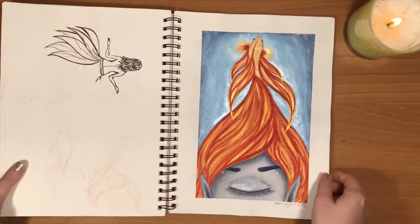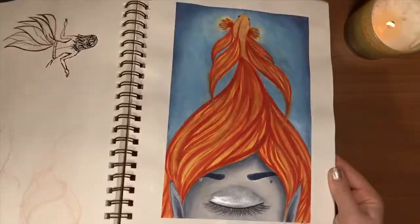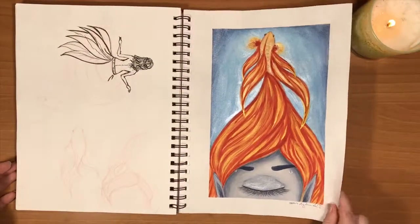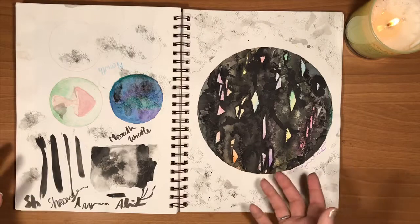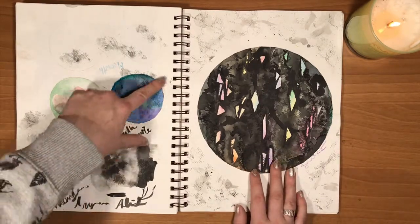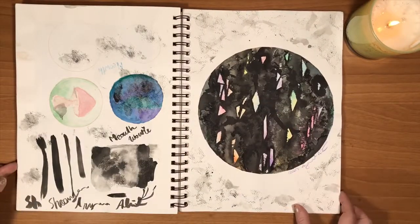And then this weird fishy — I was really into fish at this time, can you tell? In metallic paints. And then I was definitely going through some kind of art block and I just didn't know what to paint, so I just made a mess of inks and did some weird splattery type stuff.